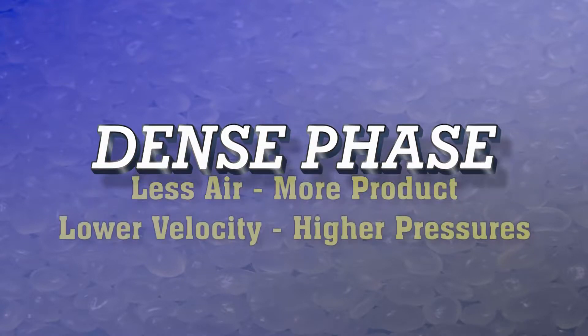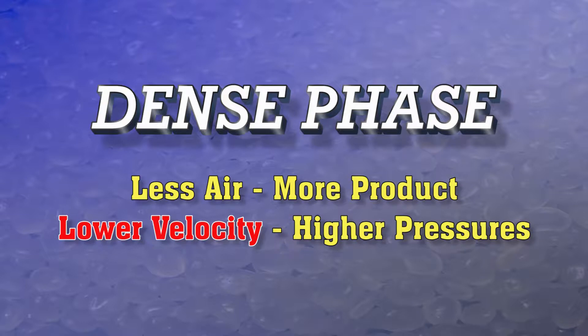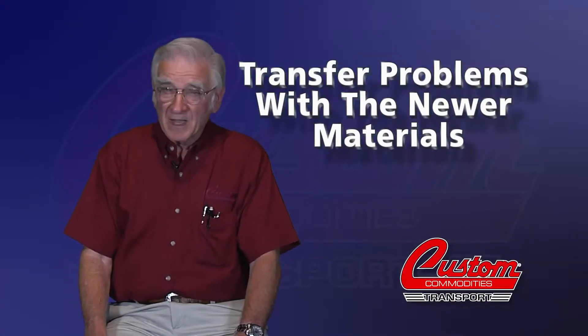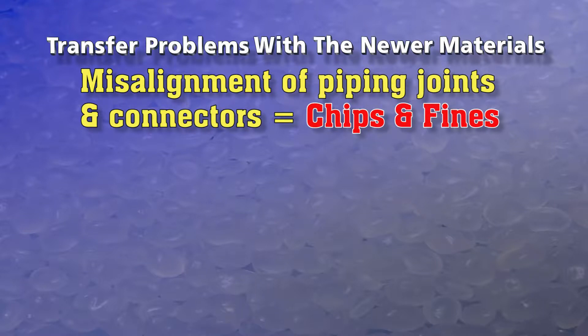Dense phase unloading became that needed improvement — with less air, more product, and more importantly, lower velocity, which meant higher pressure. There are many other transfer problems with the newer materials, such as misalignment of piping joints and connectors, which creates chips and fines.